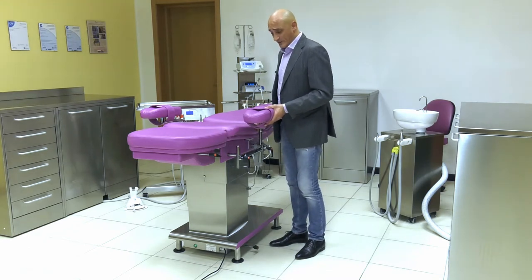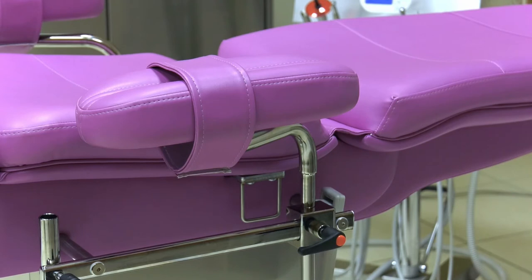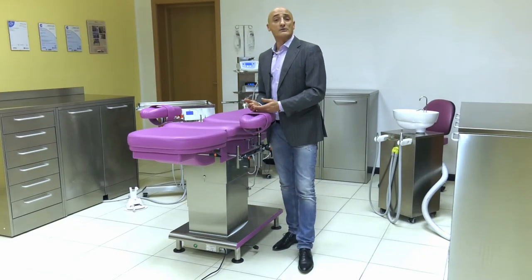I can also move the armrest away or bring it closer to the chair, so I can adapt the armrests in many different ways to allow the patient to be as comfortable as possible for the entire duration of the operation.